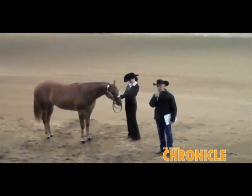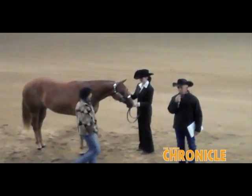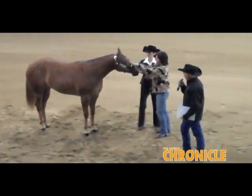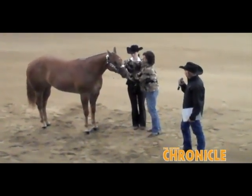Tomorrow Stephanie's going to show this mare in the amateur, and if she chooses to, she can show it with a lip chain. It's perfectly legal. What Elizabeth was asking about is how you apply it.